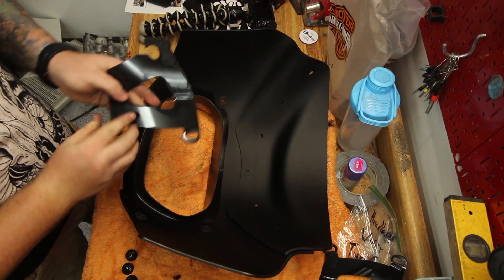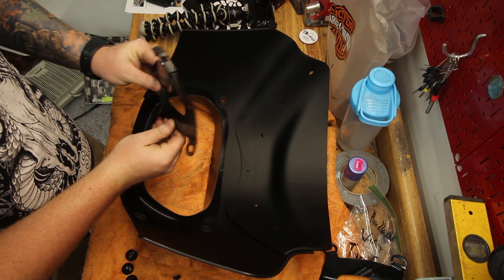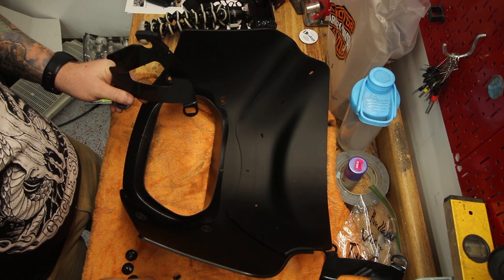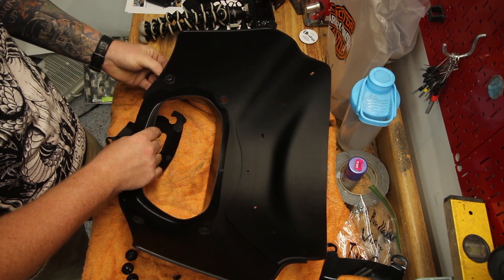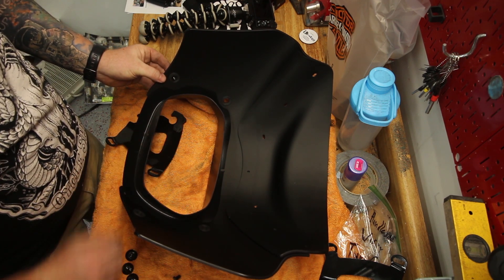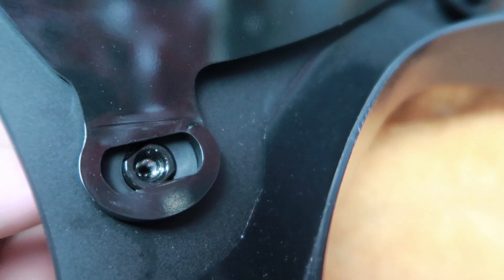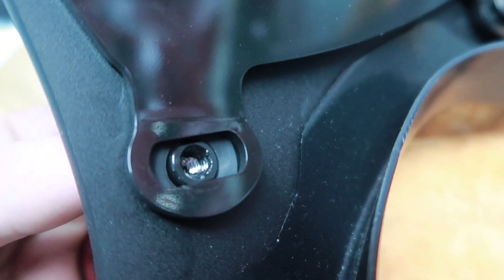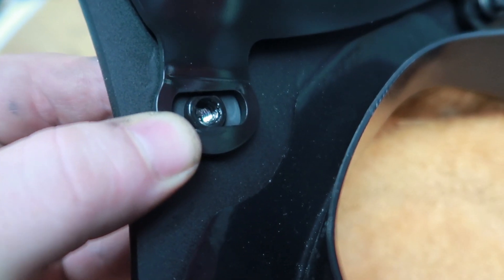Next we will be attaching the mounts to the fairing. Make sure that the trigger lock portion is towards the top of the fairing and that the curvature of the bracket matches that of the fairing — these are side specific. Take the shiny black pieces from the beginning of the video and insert them into the holes now filled by the rubber grommets. Take note of the orientation of the shiny black pieces, as they have two flat sides that need to sit against the walls of the mounting brackets.